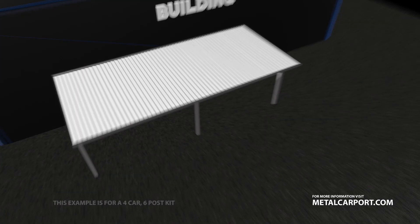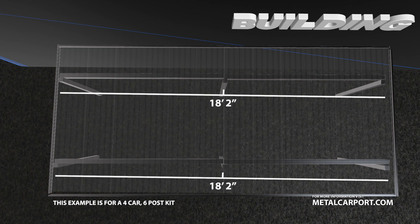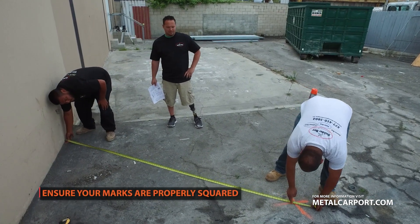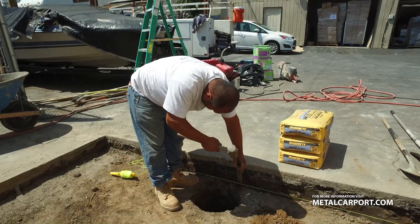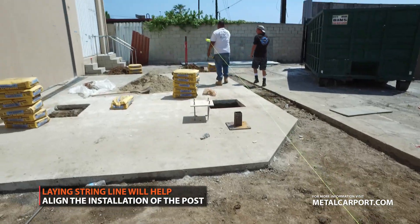The posts should be a maximum of four feet from the edges as shown here. The two center posts should fall 18 feet 2 inches from the two outer posts. Always ensure that your lines are properly squared. Laying out a string line will help ensure your posts are properly aligned during installation.